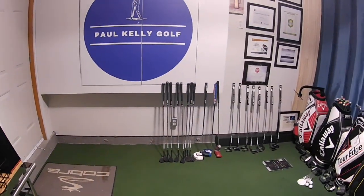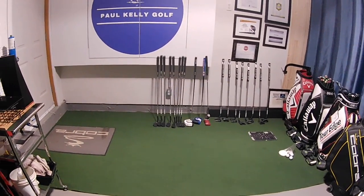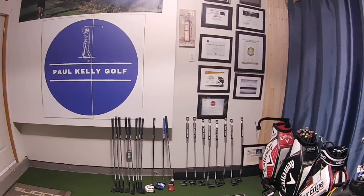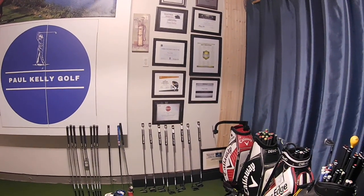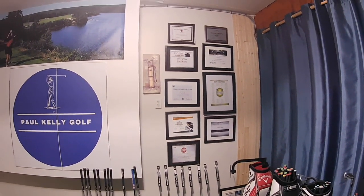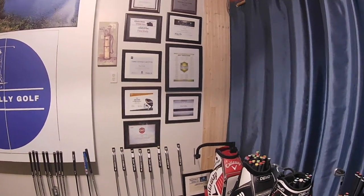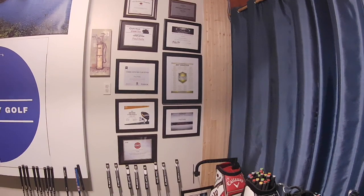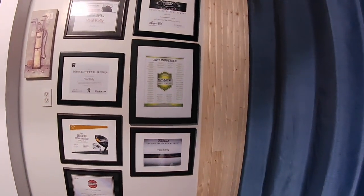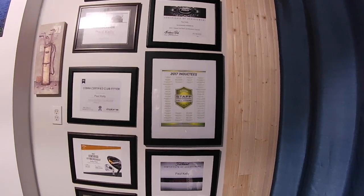Then we walk over to the back end. The back end is where I've got my little putting green built and I've got a variety of putters and wedges here that are for sale, for demos, and for testing, along with various certificates for fitting. We've got Golf Pride, Callaway, Cobra, TaylorMade, KBS, and coming down the other side we've got Titleist. And then there's one I'm really proud of — the big one in the middle — which is the Callaway Staff Professional Hall of Fame, which I was inducted into in 2017 at a ceremony in Carlsbad.